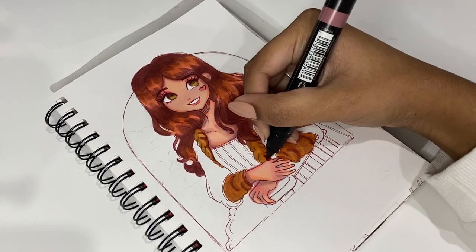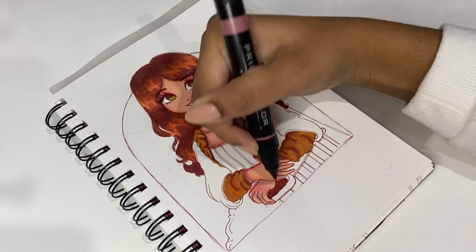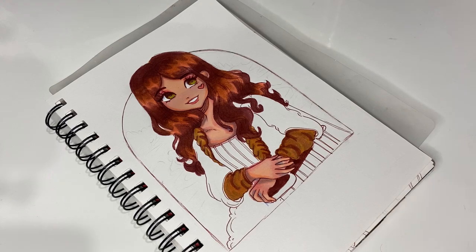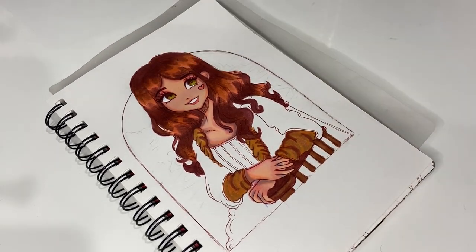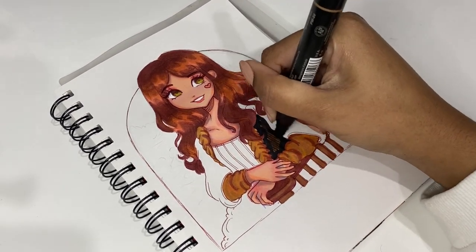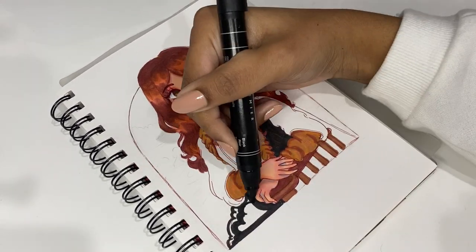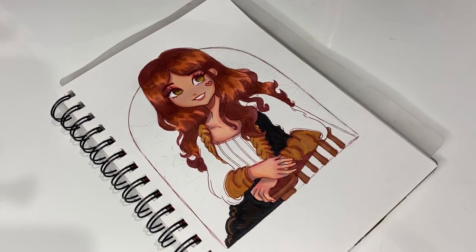Another reason I loved making this drawing was having to use a different approach with these markers — blending with brush markers is pretty different from blending with chisel nib and bullet nib markers. I really enjoyed experimenting with different techniques. Also, when I was doing the line art, I was debating whether I should use a black fineliner or a brown fineliner. I went with brown, and halfway through I kind of regretted it because the line art was getting hidden — but by the time I was done, I loved how soft and aesthetic it looked.